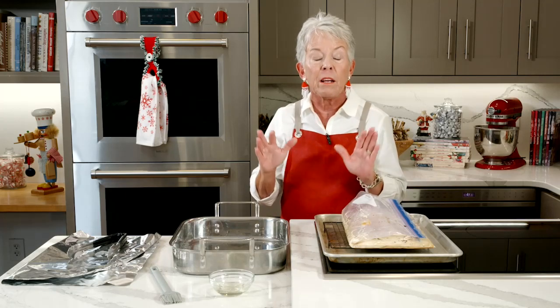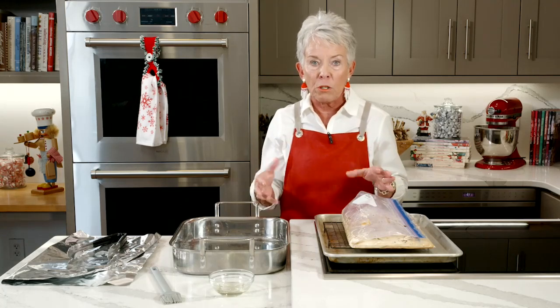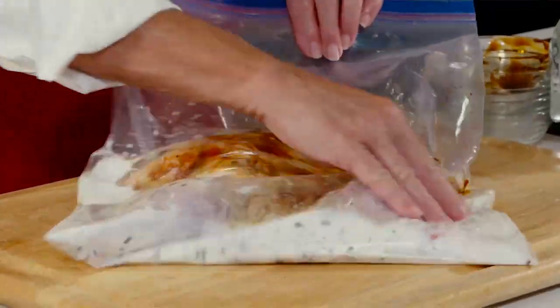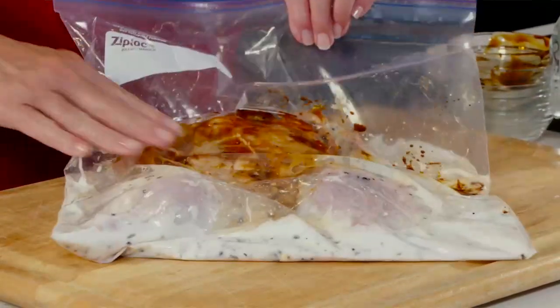Now we're going to get started on this chicken that's been marinating in buttermilk and molasses. Remember, the buttermilk has low acidity that tenderizes the chicken. Also, the smaller the chicken, the more tender the meat is going to be. The molasses gets that nice caramelization on there. I have everything marinated in the bag, so let me walk you through what we did.